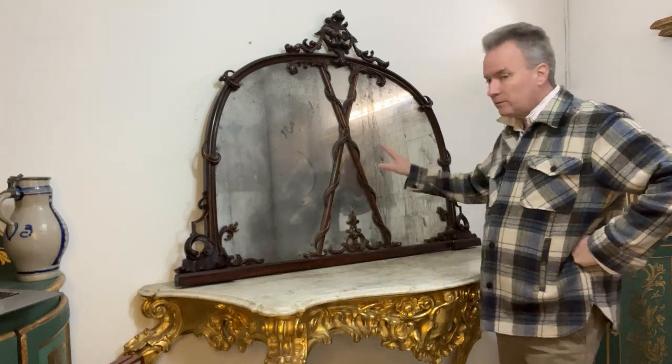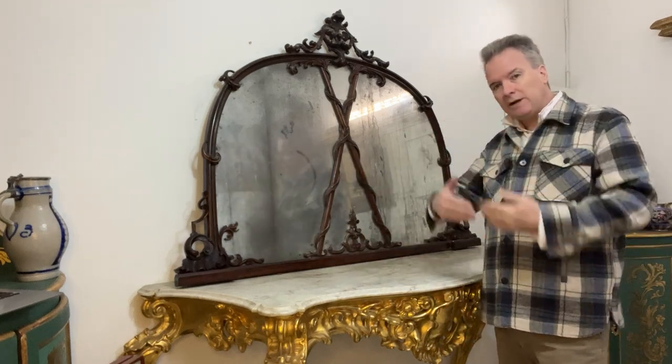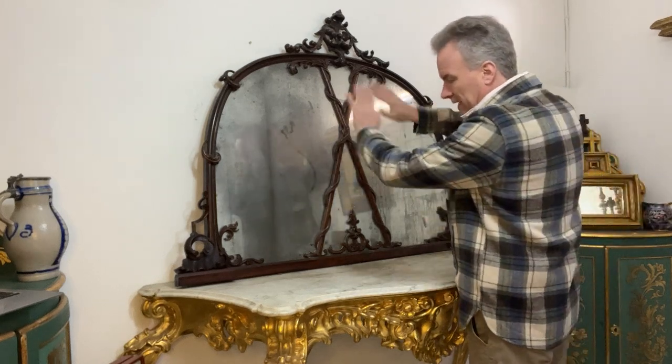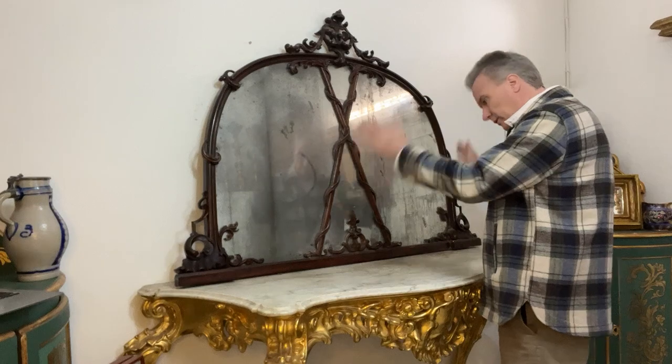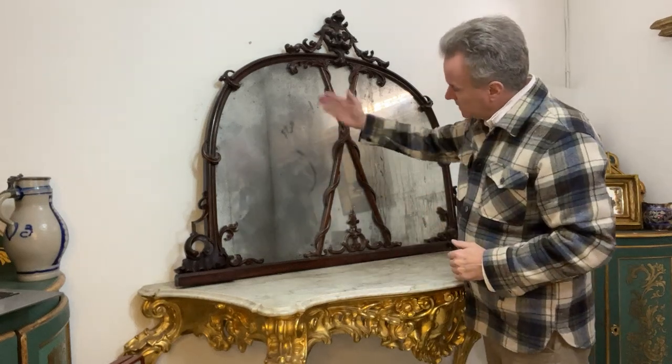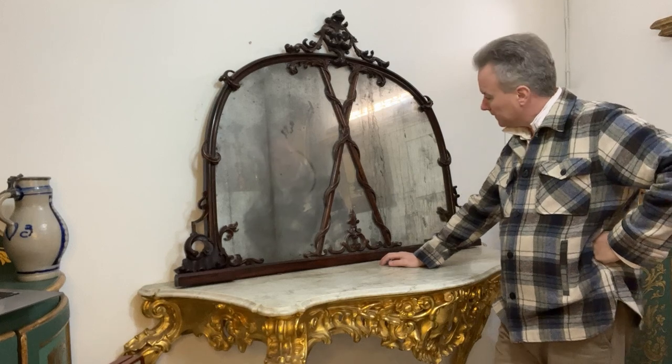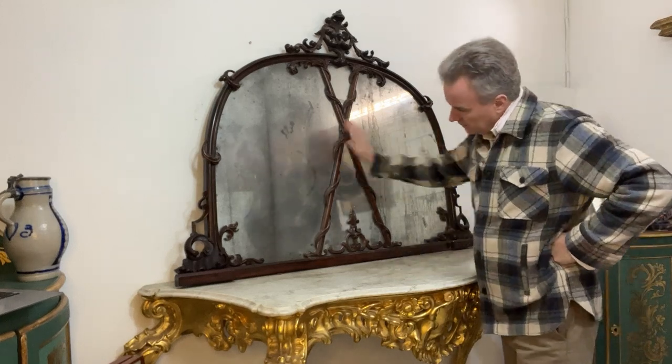The back of this mirror has pine panels — pine planks, thinly sawn, very neatly shaped. The back is the original back, just what you want to see. The mirror plate itself is perished, semi-perished mirror. The glass is one piece of glass.